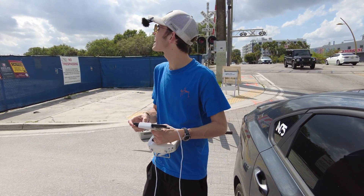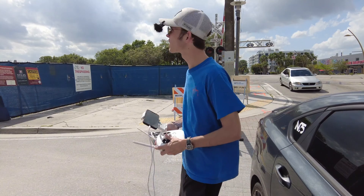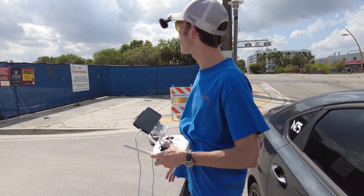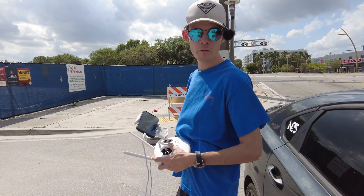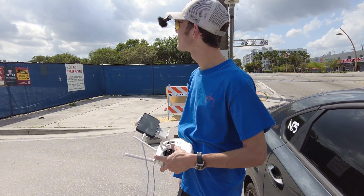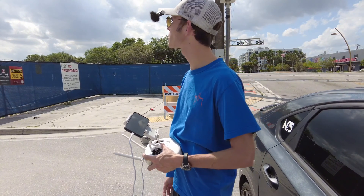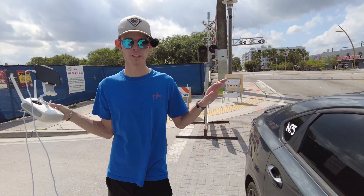The drone's connected to my DroneDeploy app now. We got the drone up here flying the route right now. It's about five to eight minutes into flying this route. It's going to be done in about six more minutes, and when it comes back we'll be able to load the data into the computer and get the map fully autonomously — not doing anything manually.